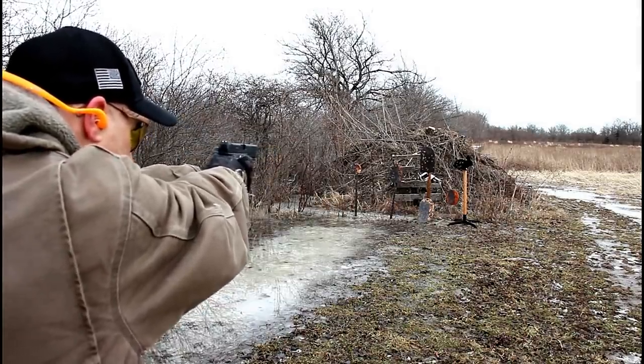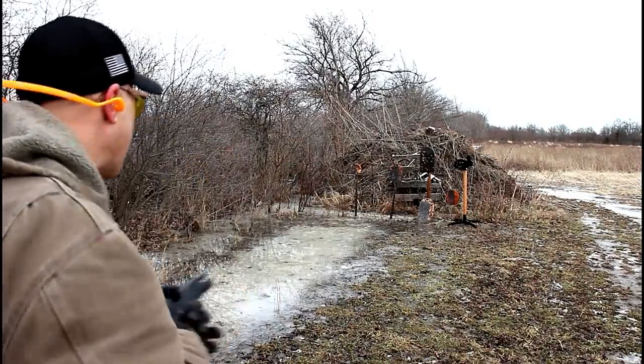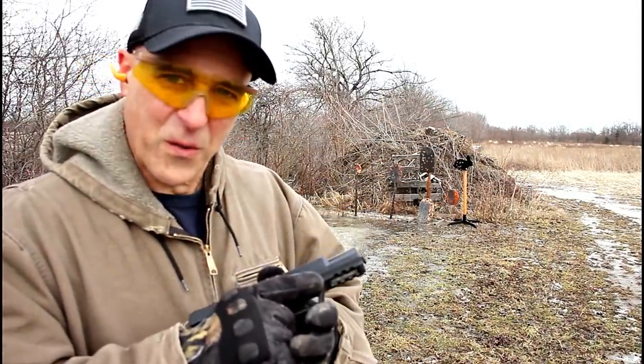Yeah, there it is — SAR 9, budget gun, works really well. Now let's check out that shotgun.